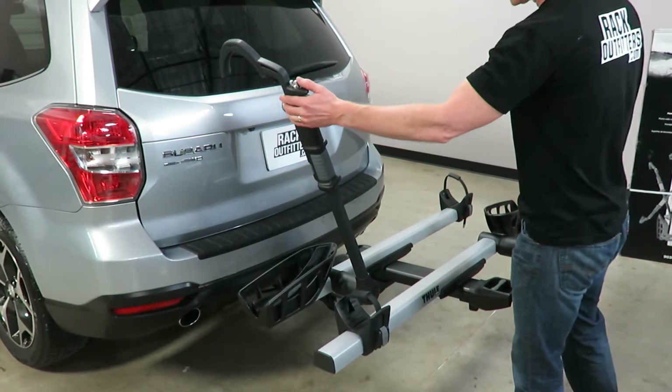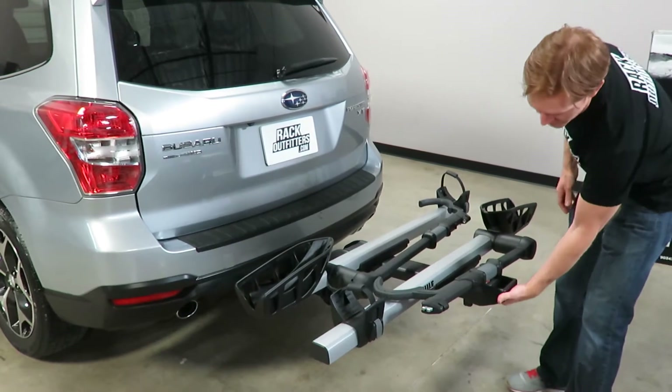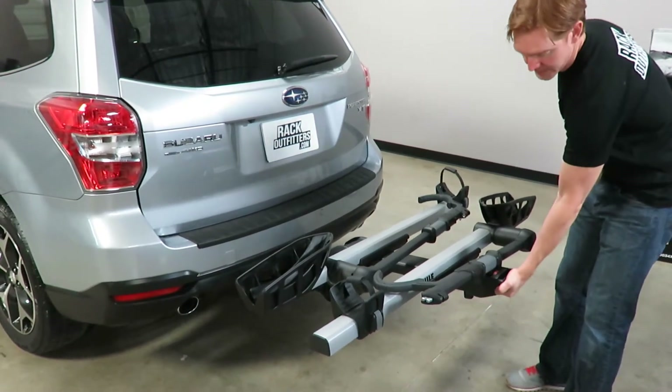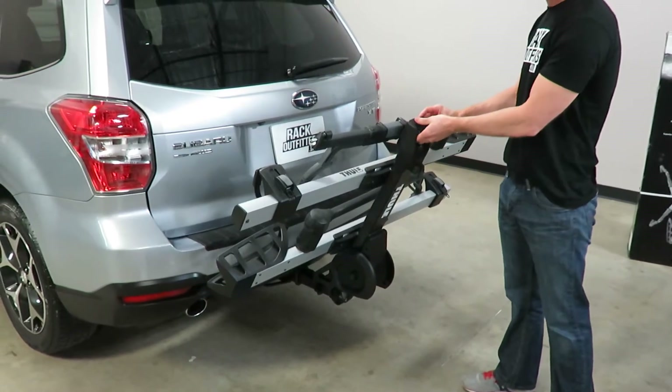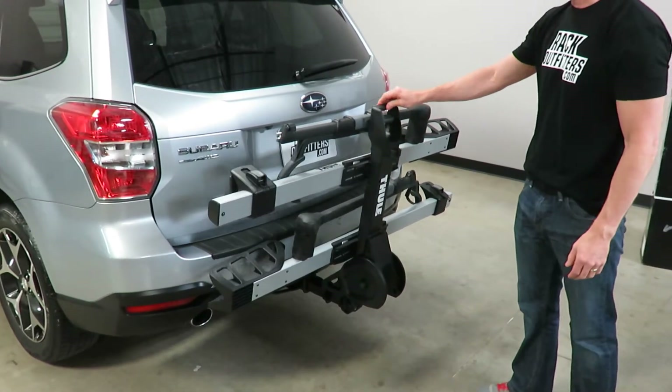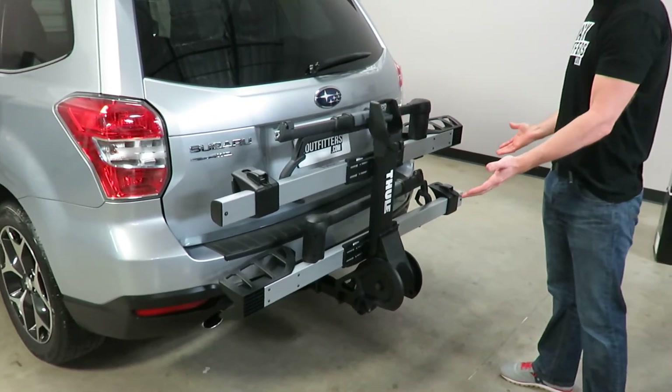I'll go ahead and put it into the stowed position. One of the great features of this design is that it has an easy-to-reach handle that's at a great position for both leverage and access, so it's easy to raise and lower this carrier. Now it's in the stowed position.